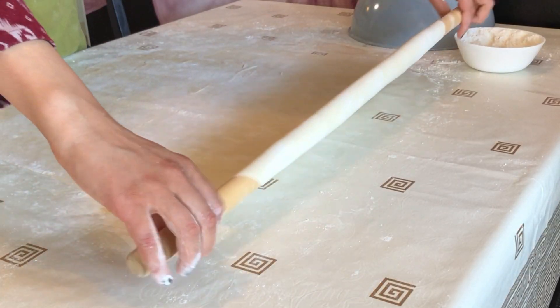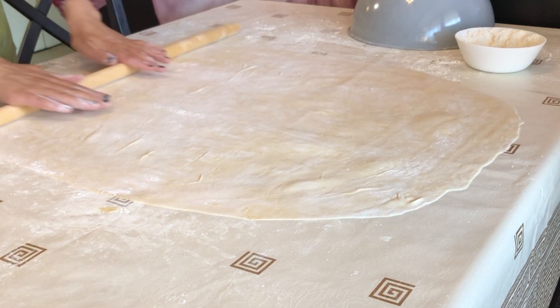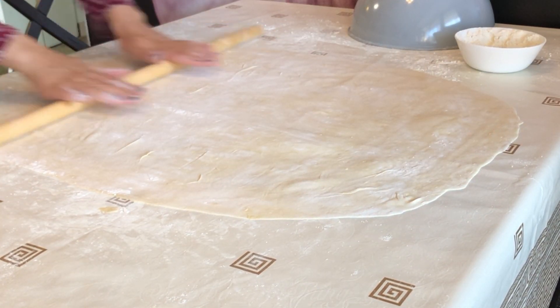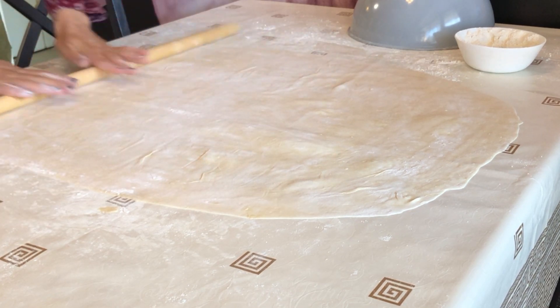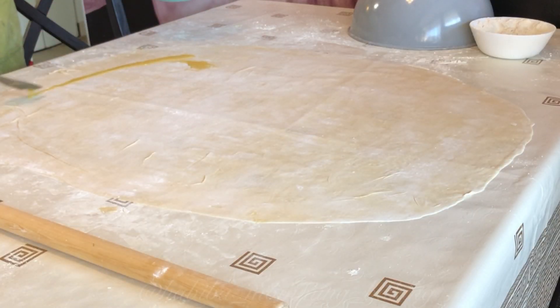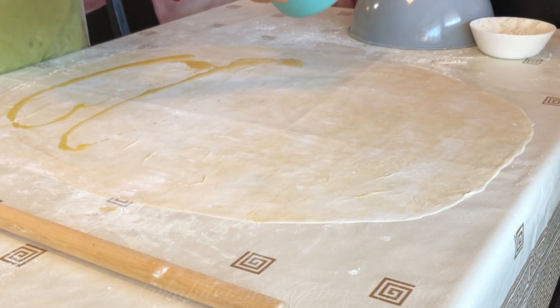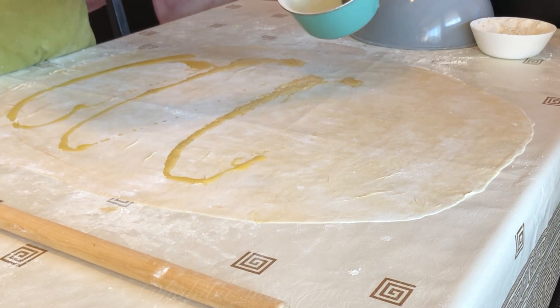I personally find it easier to roll out the dough into an oval shape. Now melt the butter in the microwave or on the stovetop, then pour some on top of the rolled dough, just like so.